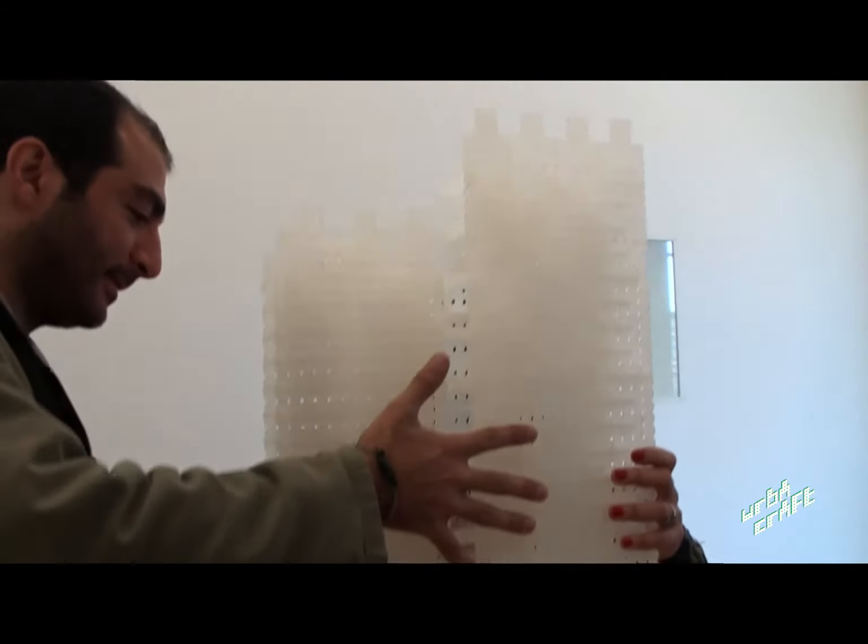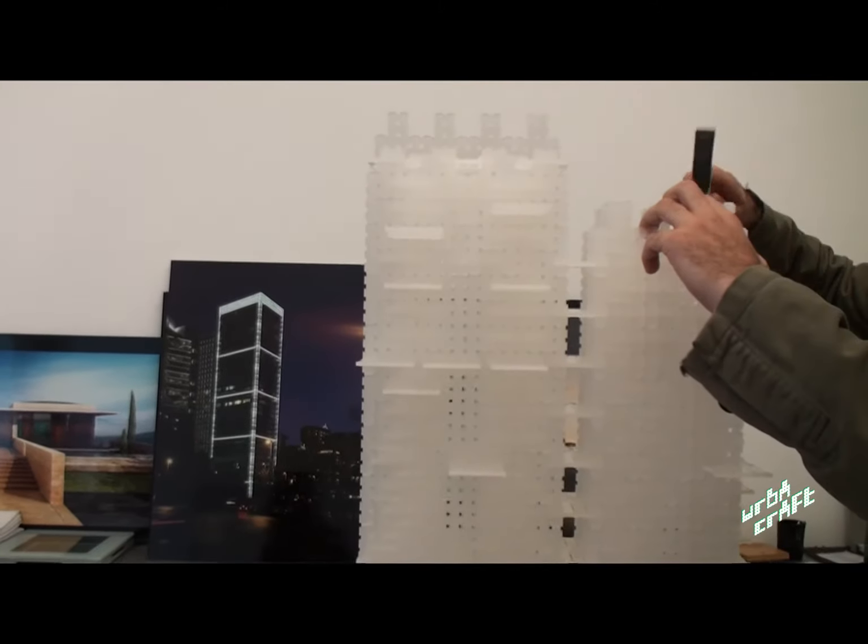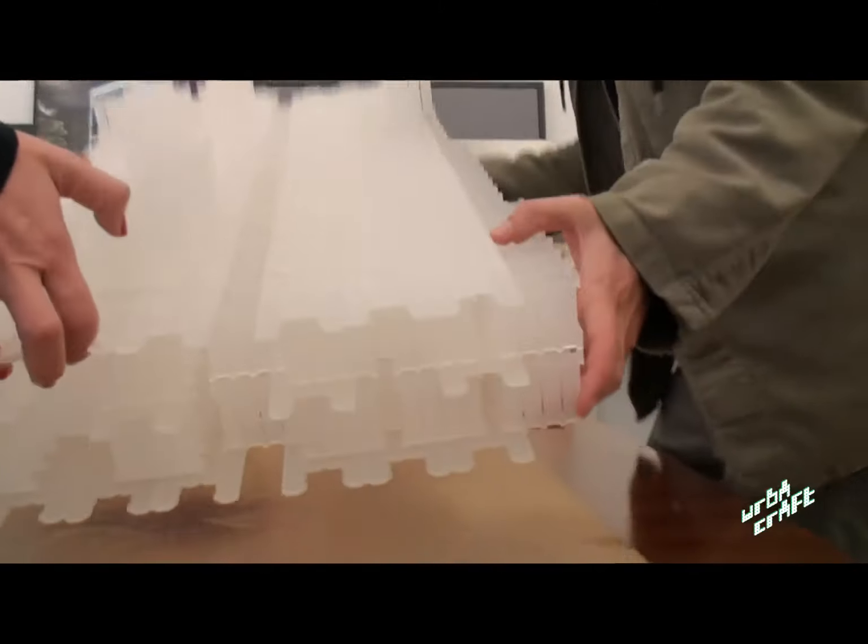With HerbaCraft you can design infinite spaces and imagine infinite social interactions. HerbaCraft goes beyond local archetypes and allows you to make the city you live in or the city that lives in your mind.